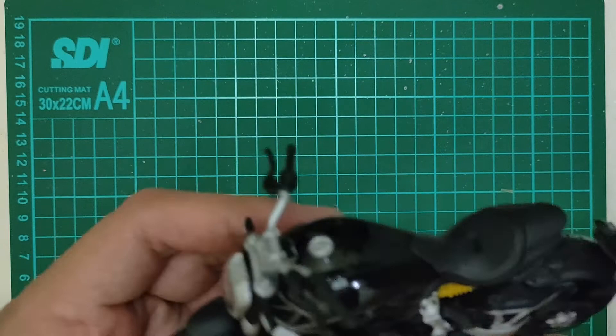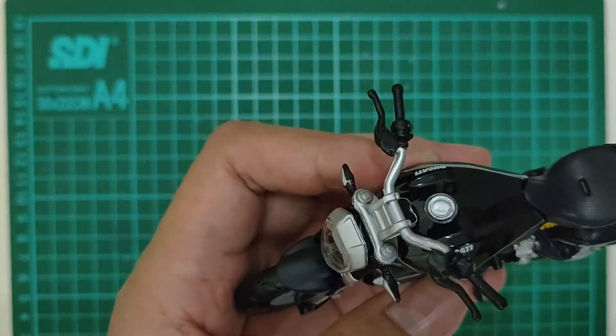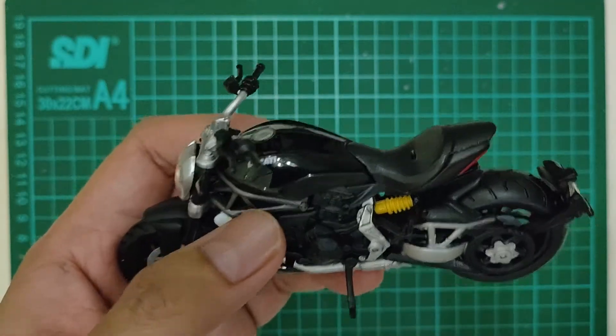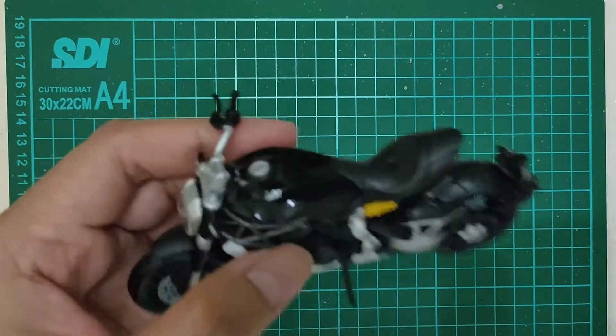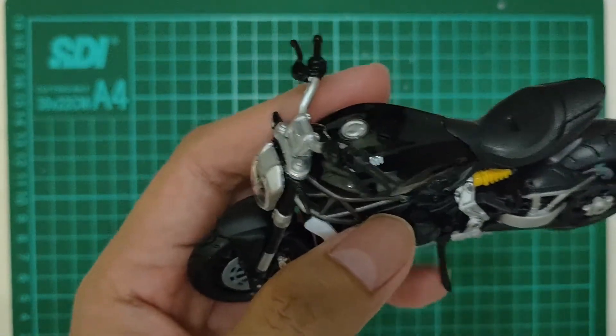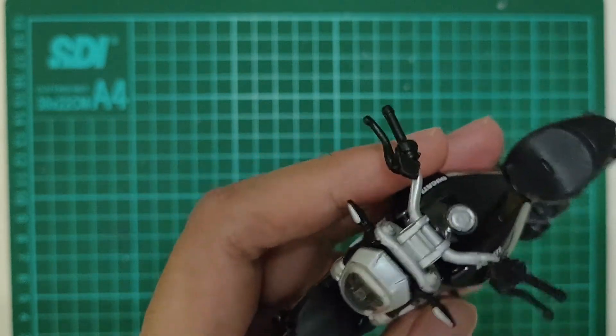Kayaknya sih udah ya. Kalau pada suka yang Diecast motor, kabarin ya. Hunting-hunting lagi, siapa tau peminatnya banyak.